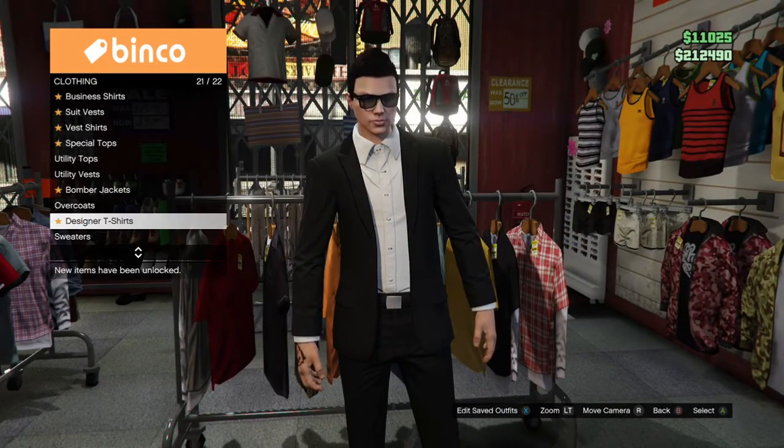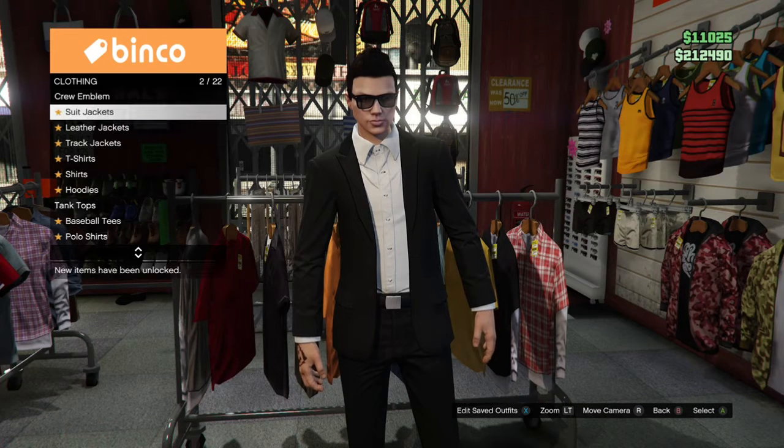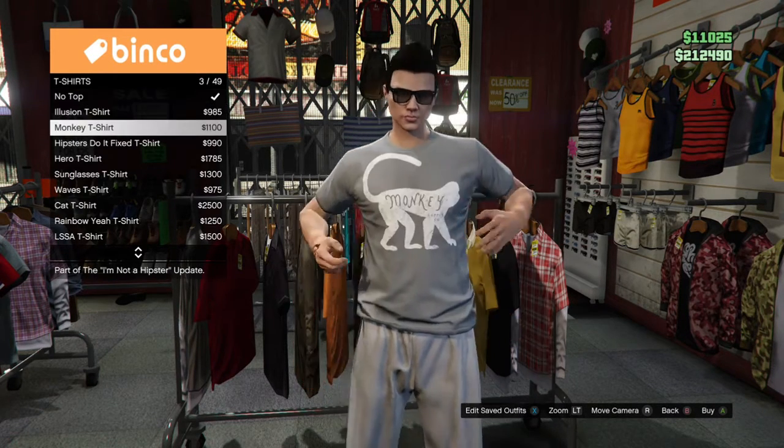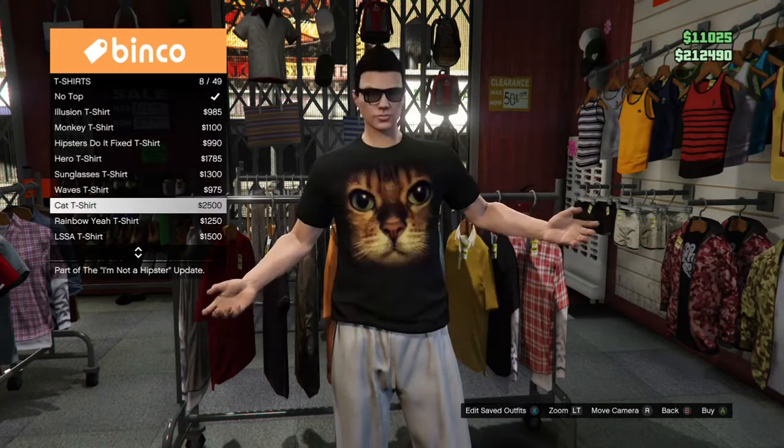What you're going to do is look for a nice decent blank t-shirt. I highly recommend a blank t-shirt because you have more options on placing a logo around that t-shirt.